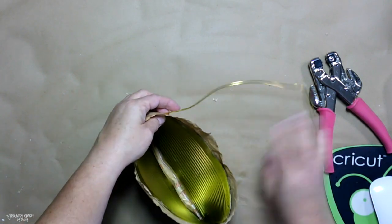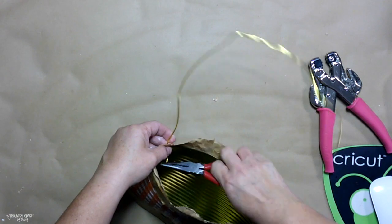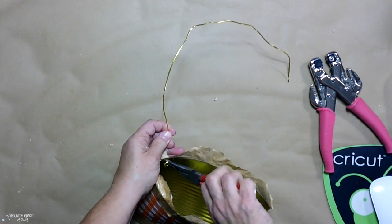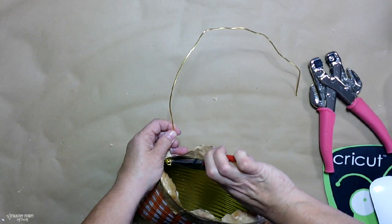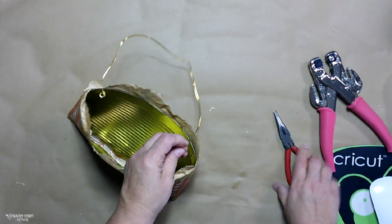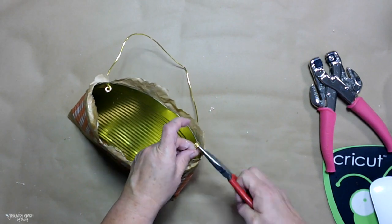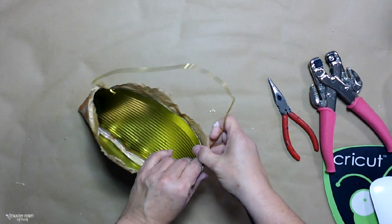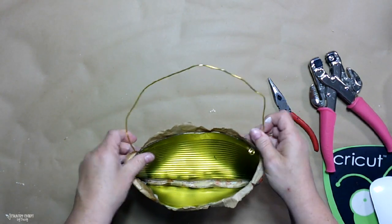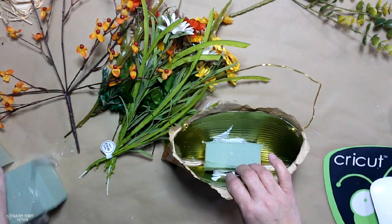I put the wire on there thinking that's where I needed it to hang on my hook, but I wasn't thinking correctly. Later in the video I'm going to show that I actually put the holes on the side of the can — silly girl, I wasn't even thinking. I left this in here to show you that I make mistakes too, just like everyone else. It's kind of trial and error as we go along, and we just figure out things that work and things that don't.